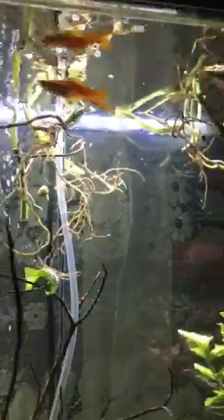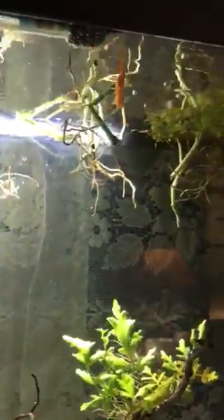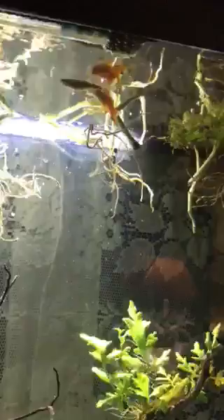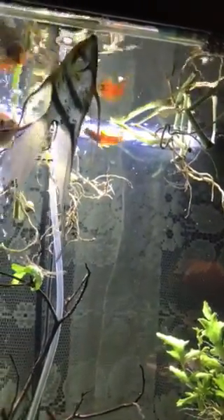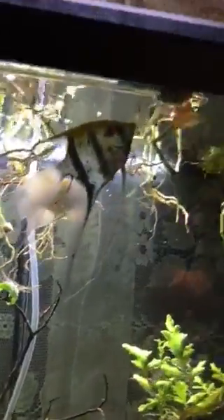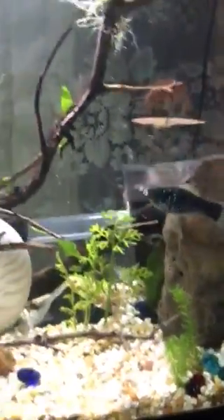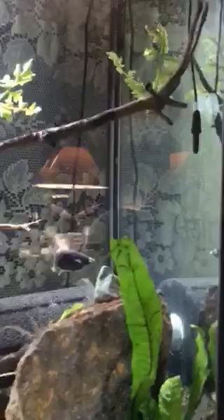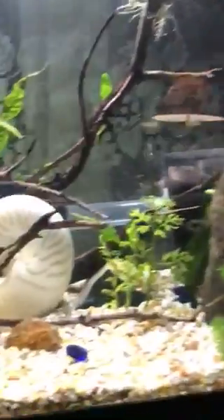My little pineapple male up there — he's never gotten the black girl pregnant. The orange girl actually came from the store already pregnant. He was the one that came with the tank originally; I said it was her last time but I was wrong. I bought the black girl at the store. The orange one came in pregnant and has already given birth to one lot of babies — this is her second. The black one hasn't done anything, so I'm thinking my little male might be a dud, but we'll see.